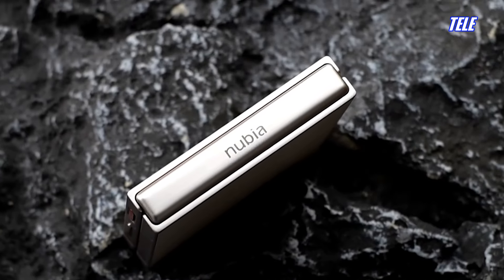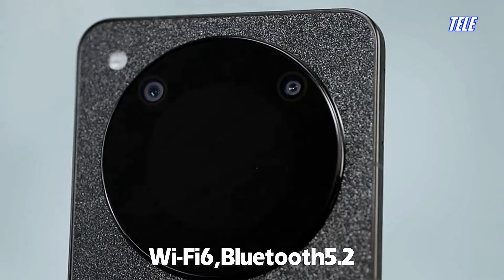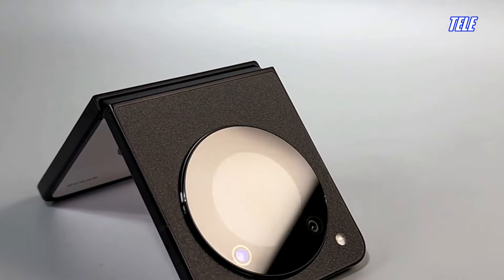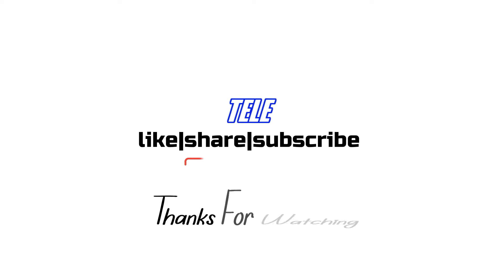Apart from that, the phone also features Wi-Fi 6, Bluetooth 5.2, a side-mounted fingerprint scanner, NFC, GPS, stereo speakers, and a USB Type-C port. Thanks for watching.